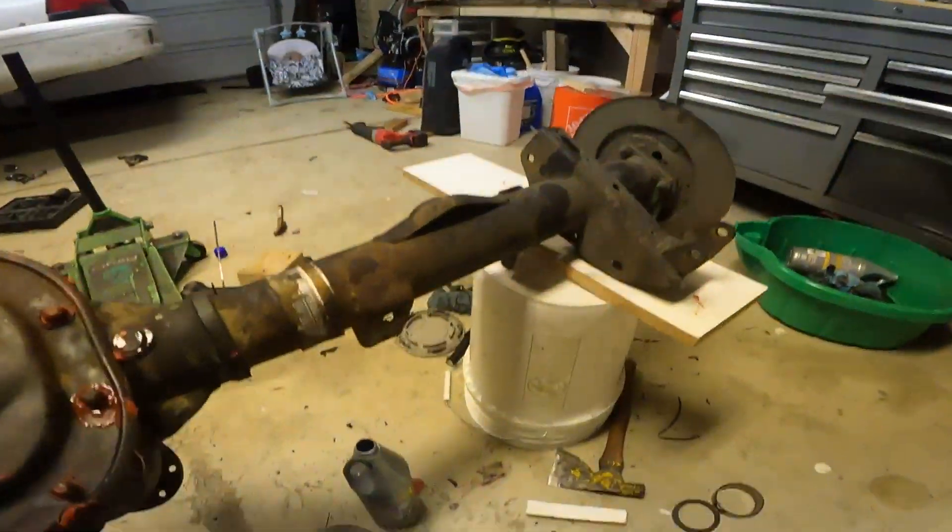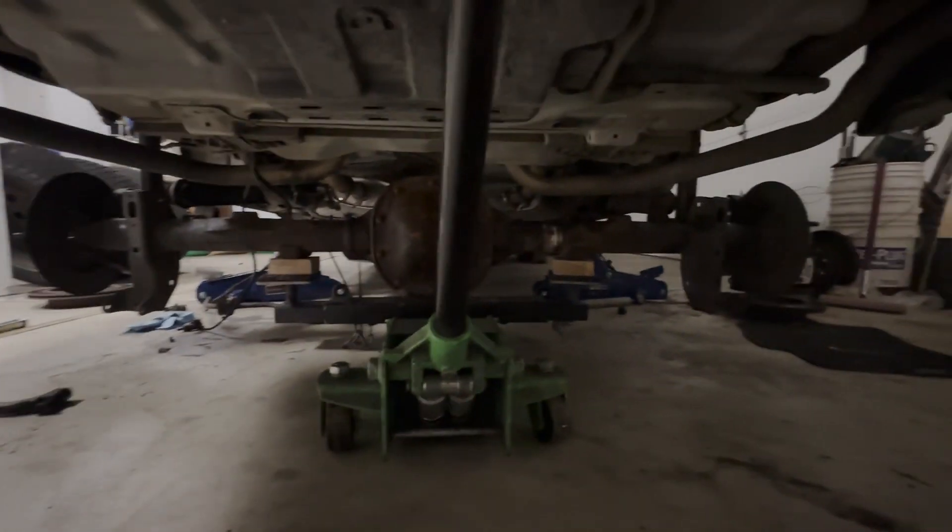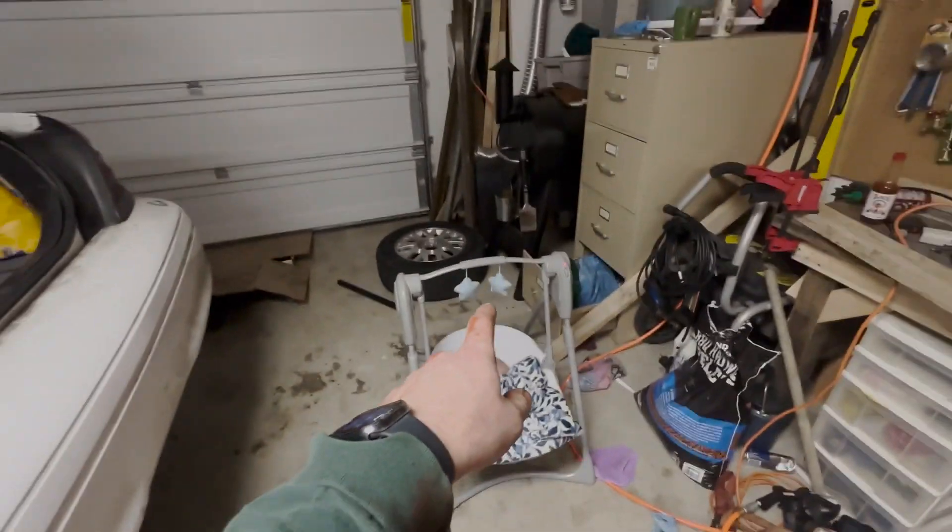This thing's buttoned up and ready to go back in the car. I've got a baby sleeping right here, and the rear end is underneath the car right there. Time to get everything lined back up and bolt it up — trying to do it nice and quiet so we don't wake the baby. She's got about a half an hour left, so I want her to stay asleep for about another 30 minutes.